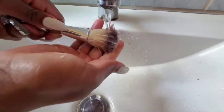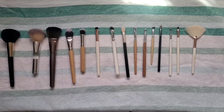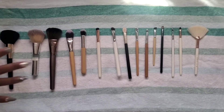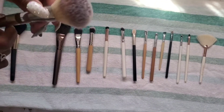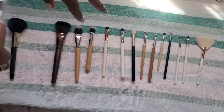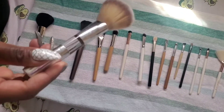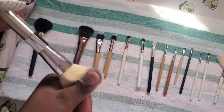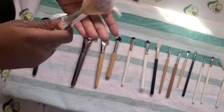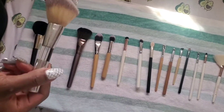Okay guys, we're done washing the brushes. Now, how do you know your brush is dry? You do this on your hand - if you don't have any wet feeling on your hand, then you know it's dry. And then, how do you know your brush is clean?